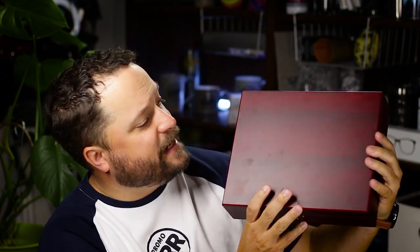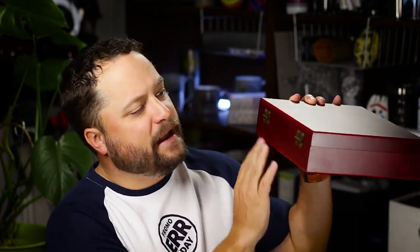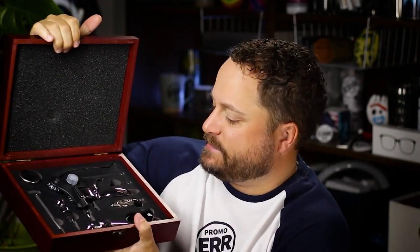First let's talk about the box that it comes in. This thing is super fancy. You got a nice little clasp right there. Look at that nice rosewood outside — just looks super elegant. You got the amazing brass hinges on the back here. And again you just rotate this piece up, open it right up, and it shows all of the pieces that are inside. And yes there are 10 pieces in here.